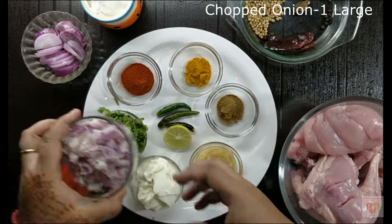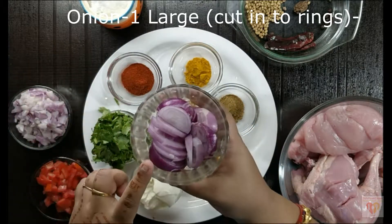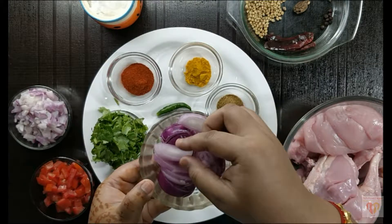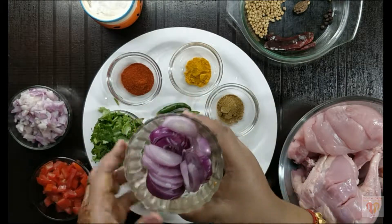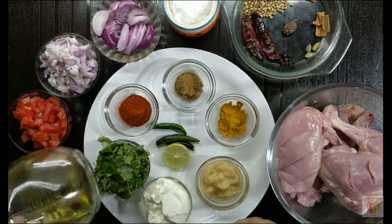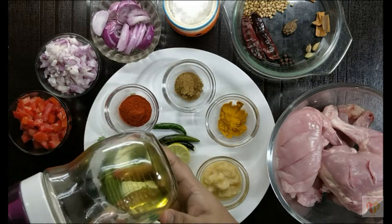Chopped deseeded tomatoes, 1 cup. Chopped onion, 1 large. Onion cut into rings — I will tell you how we are going to use this. Salt as per taste. And oil — I have used olive oil, 3 tablespoons. You can alter according to your choice.